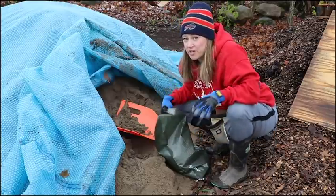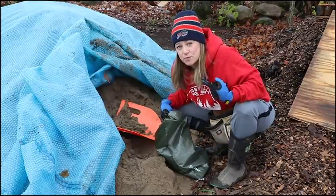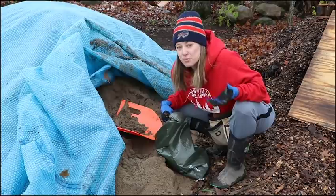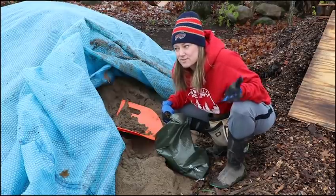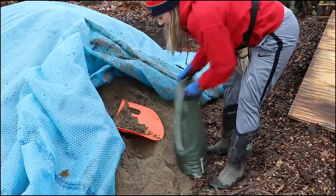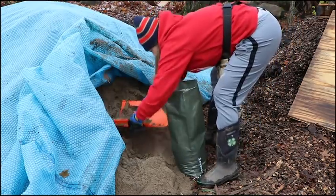It could be quicker and easier if this sand was dry. It's not dry — it was delivered pretty wet because it was raining yesterday. The guy who delivered it on his dump trailer drove in the rain, so it's not as dry as I would like it to be for filling.